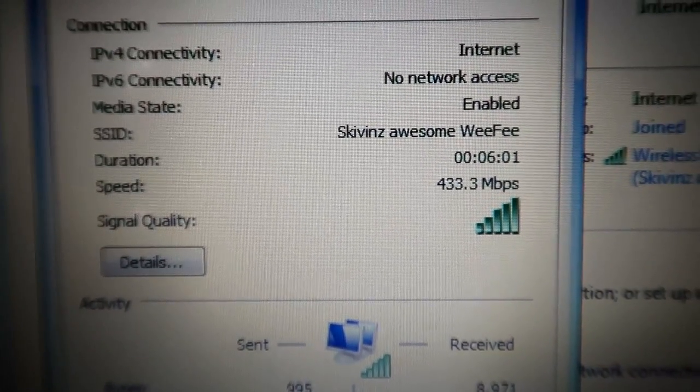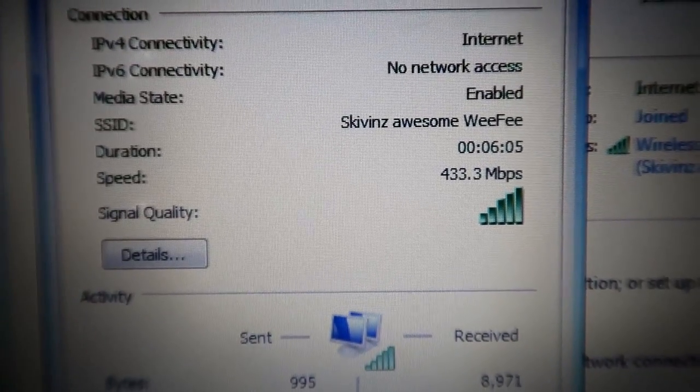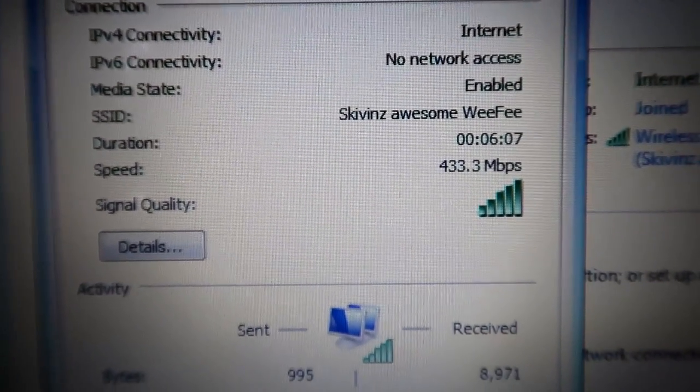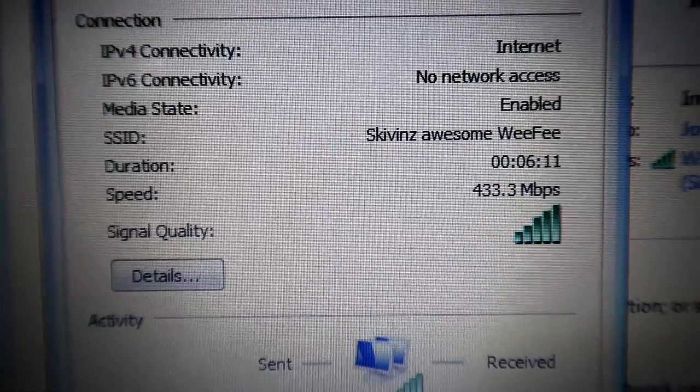At first I was only getting 77 megabits a second, then I realized I was connecting to the wrong network. Now we're on the AC network but I'm limited by the USB's capability. We got everything pretty much rocking the way I want it. All we've got to do now is go out to the truck, get an HDMI cable, come inside, hook it up to the TV and the laptop - and we have ourselves a home theater PC again.